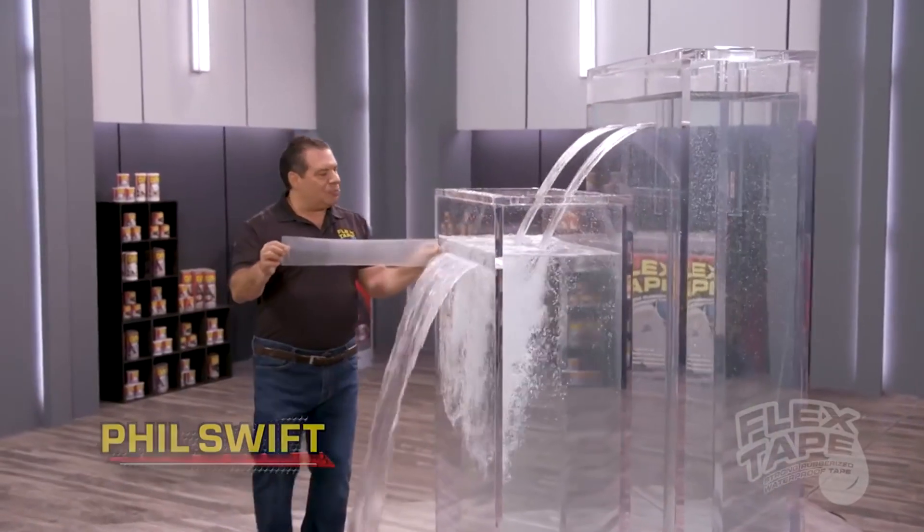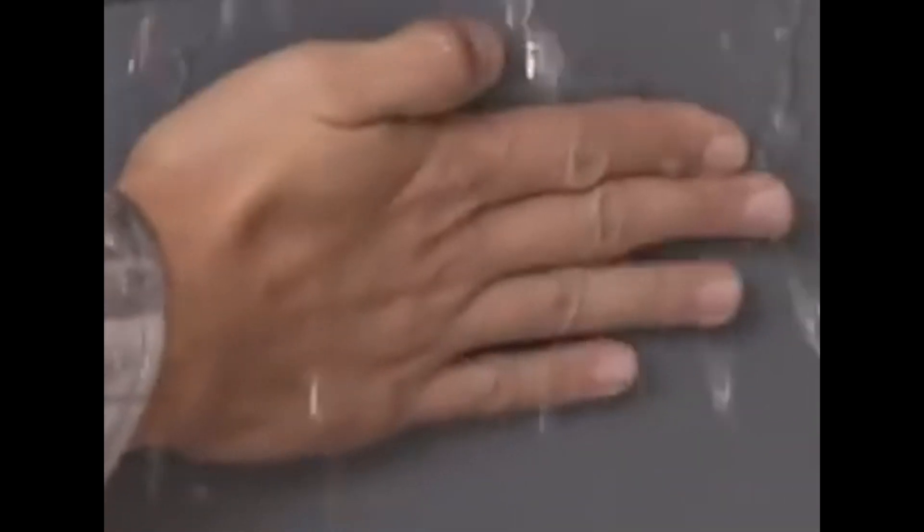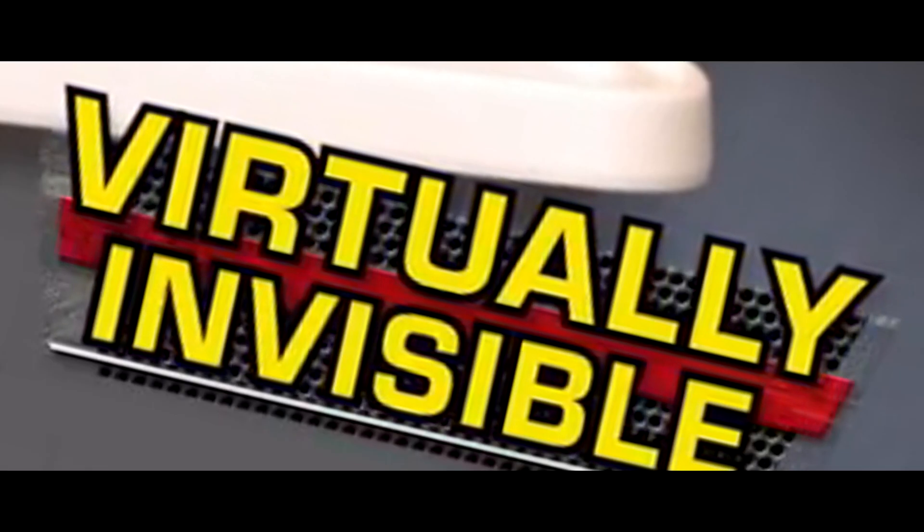Hi, Phil Swift here for Flex Tape Clear, the super strong waterproof tape that's clearly the best way to patch, bond, seal and repair, stopping your toughest leaks while remaining virtually invisible.